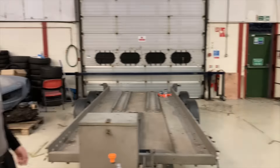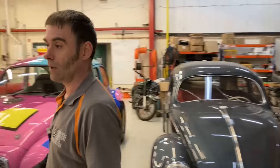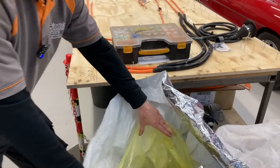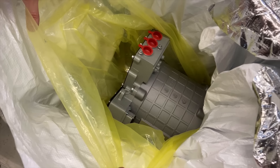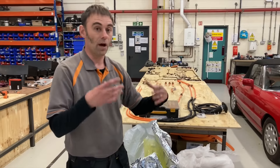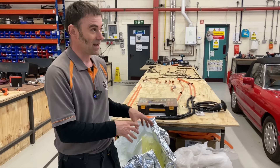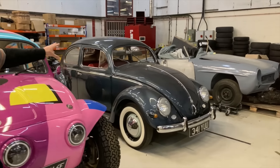Over here we've got the Mercedes 190SL — we're just about to start diving into that. And I'll quickly show you something that arrived today which got me quite excited: look at that motor. Eye candy. That is the motor going into the Mercedes 190SL, along with the gear reduction unit and everything. It's going to be direct drive with a motor we've never used before. I love getting my teeth into new technology — new motor, new gearbox.